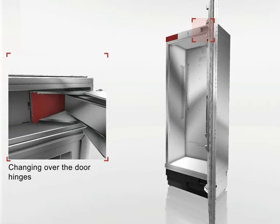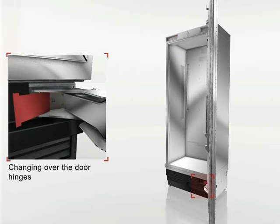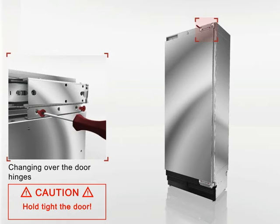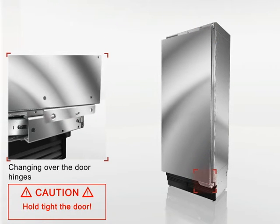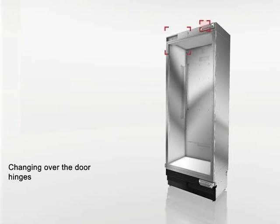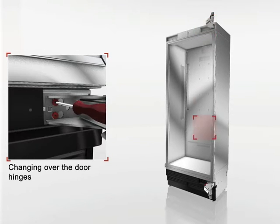Then, remove the covers from the hinge and from the hinge box. Unscrew the door. Hold the door tight to prevent it from falling. Remove the hinge screws and take off the hinge.